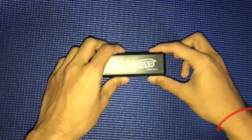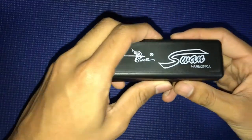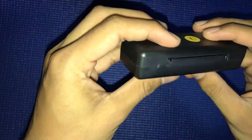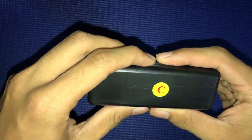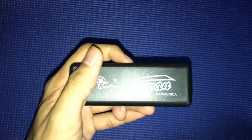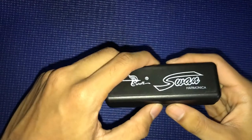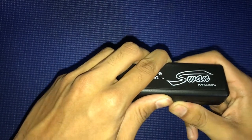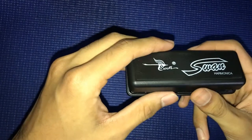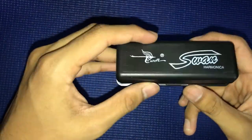So now here comes the Swan harmonica. This is Type C — I mean Note C. I'm not really sure about the harmonica, I just ordered it and bought it and want to learn how to play it, because now I can play guitar a little bit. So this is what's inside the box.